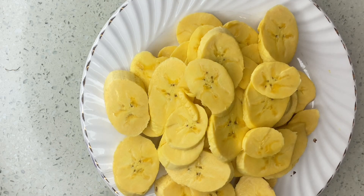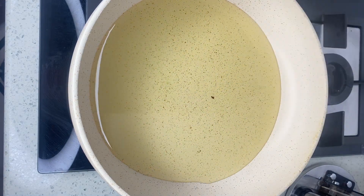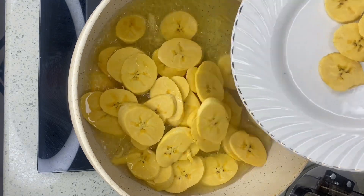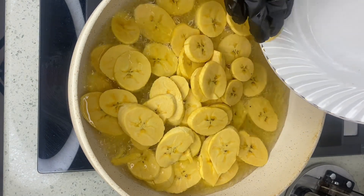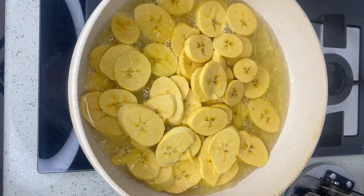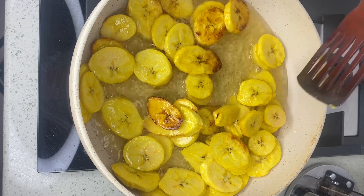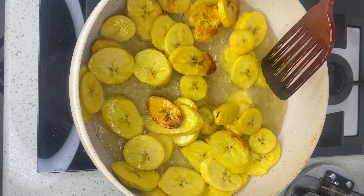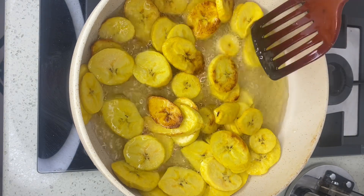Now I am done. Next I'm going to pour in my vegetable oil, carefully pour in the plantain, and fry it till it's golden brown. What are comfort foods, by the way? Comfort foods are foods that provide a nostalgic or sentimental value to people when they eat them.